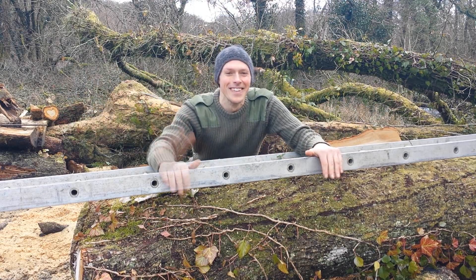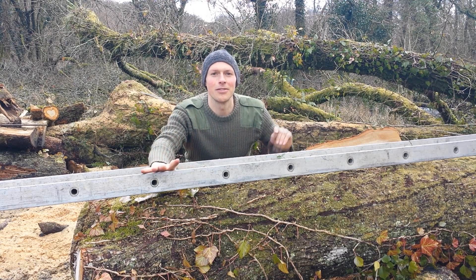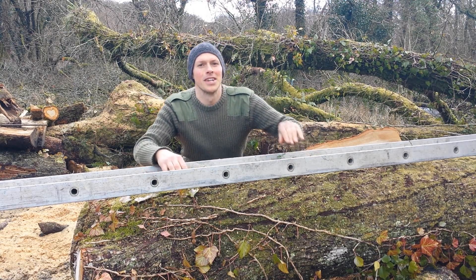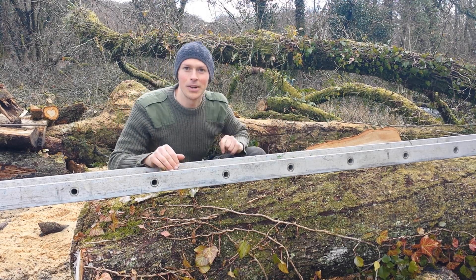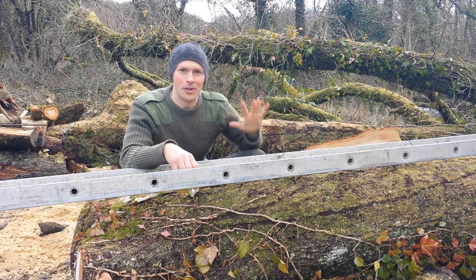Friends! Great to see you. So in this episode we're going to be chainsaw milling. I'm going to give you five of my favourite tips. In a previous episode, click up here to see it, I gave you 17 tips. This one — five of my favourites.